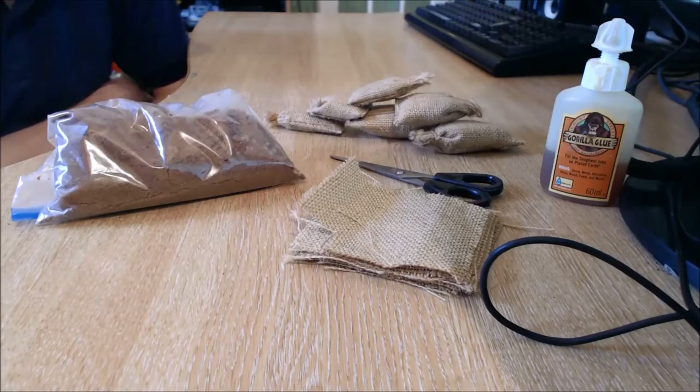I had a look online to check out the 1:1 dimensions of a sandbag, and then I've kind of worked from those dimensions to drop it down to a 1:10 scale sandbag. It's worth noting that sandbags aren't really one size — they're from a certain size up to a certain size, so they vary in between.